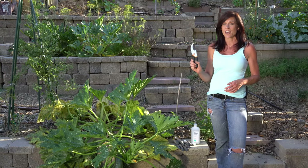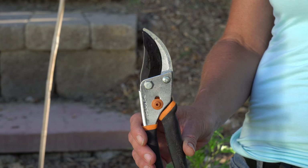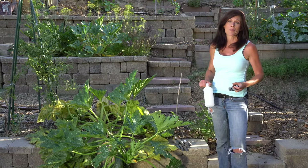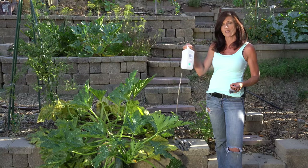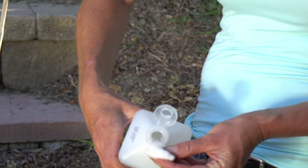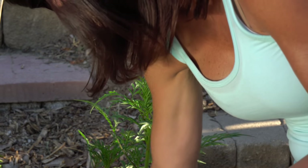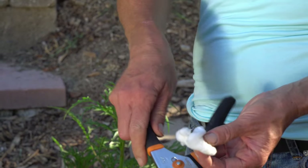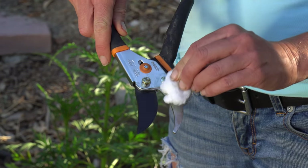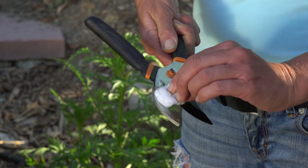I like to start with a nice sharp pair of pruning shears, and I do like to clean them as I move from plant to plant to help stop the spread of disease. The way I do this is just a little bit of alcohol — put it on a cotton swab, just like so — and just rub it on my pruning shears to help keep them nice and clean and sterile as I move from plant to plant.